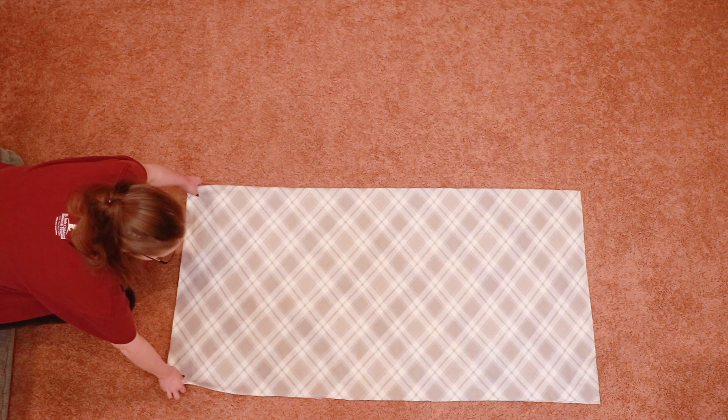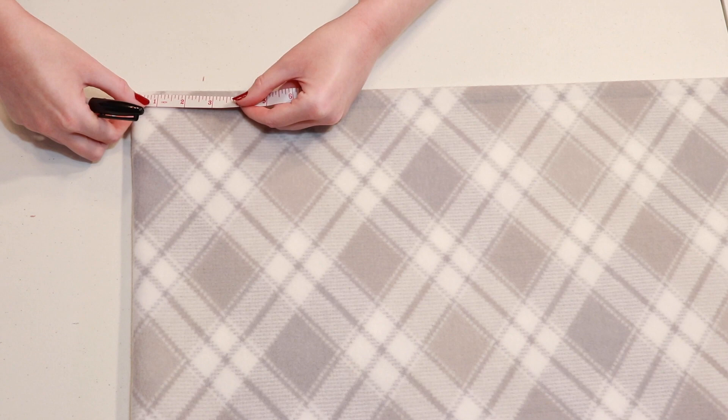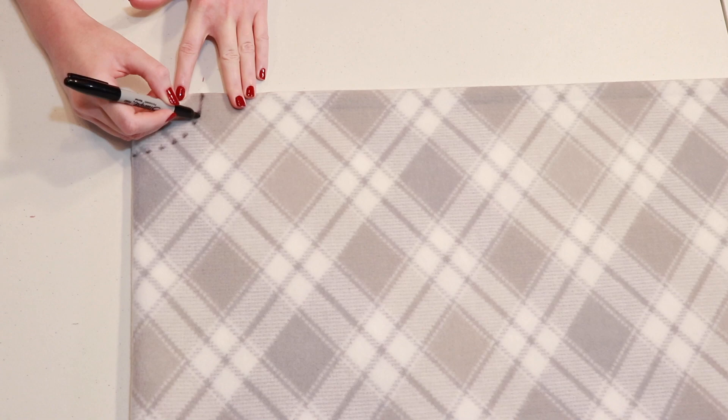Start by folding your square in half and smooth out the fabric so there are no wrinkles, then fold it in half again the opposite way and smooth it out again. Now you should have four layers of fabric folded up into a smaller square. Go to the corner where both of the folded edges meet, because we'll be cutting out a circle here to make the neck hole. To get a perfectly even circle, measure from that folded corner and make a mark two and a half inches away, then swivel the tape measure and make another mark two and a half inches away, continuing until you've created a quarter circle shape.